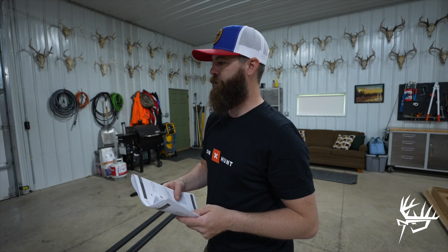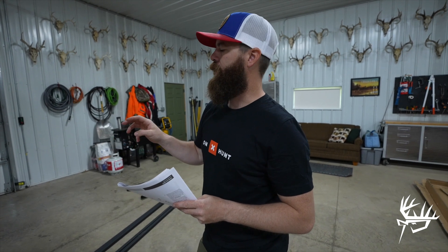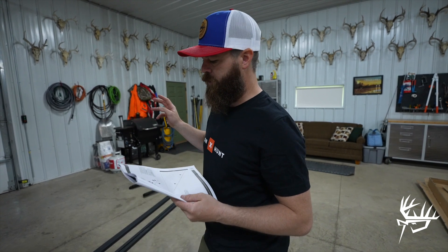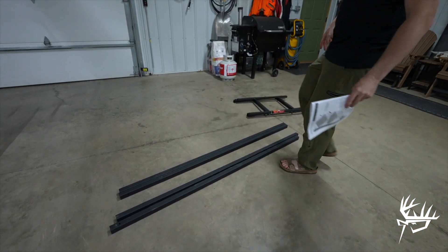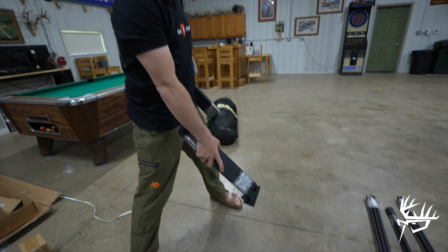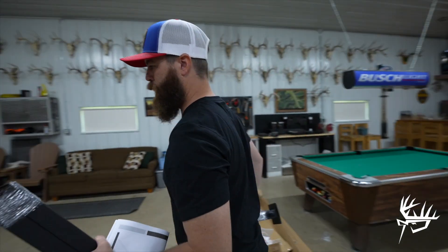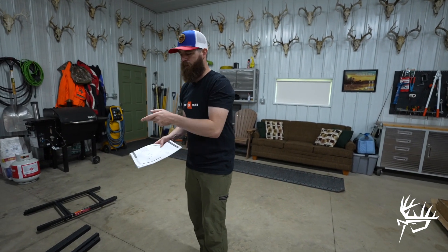Step number seven is done. We've got the platform done, the leg attachments assembled, and now we have the handrails attached to the top of the platform. Next is step number eight — assembling each of the four legs and getting them ready to go on the bottom of the platform. You've got four long pieces which are your legs, and then you also have the adjustable feet for the legs — these four bigger ones. Two smaller similar pieces are for the ladder. We're going to grab step number eight hardware and get these assembled.